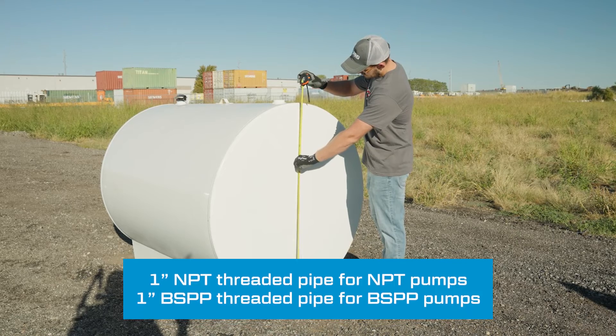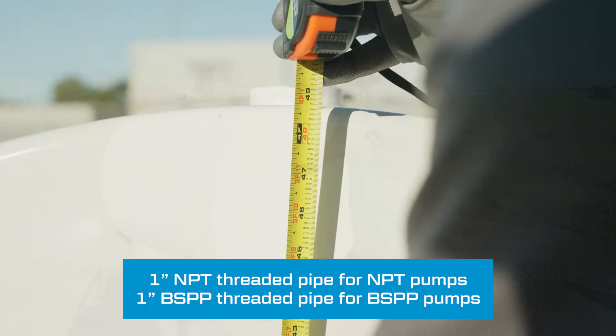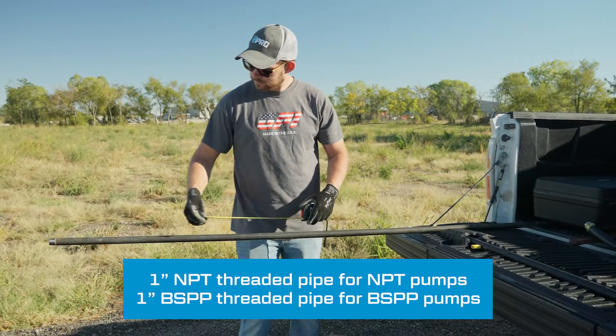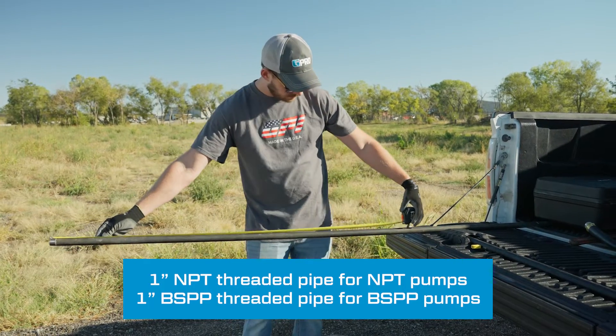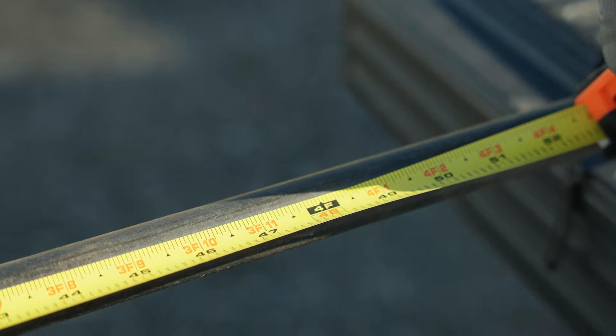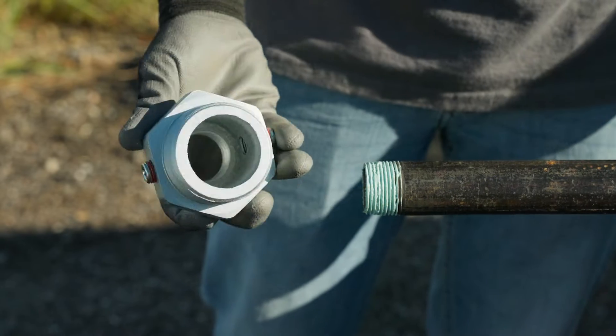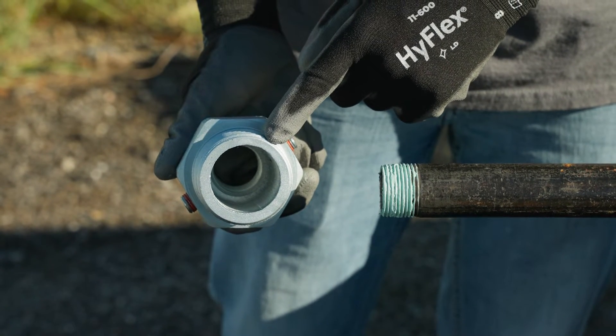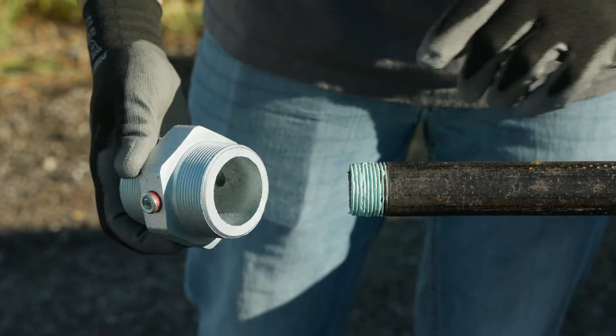For a suction pipe, a 1-inch steel pipe threaded on one end may be cut to match the depth of your fuel tank, leaving at least 2 inches of clearance between the bottom of your suction pipe and the bottom of the tank. Install the suction pipe on the included tank adapter and install the tank adapter on your fuel tank.